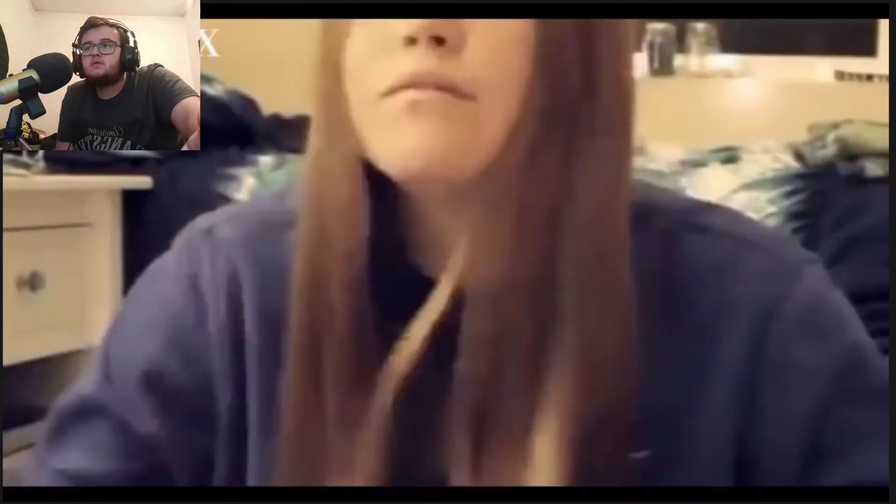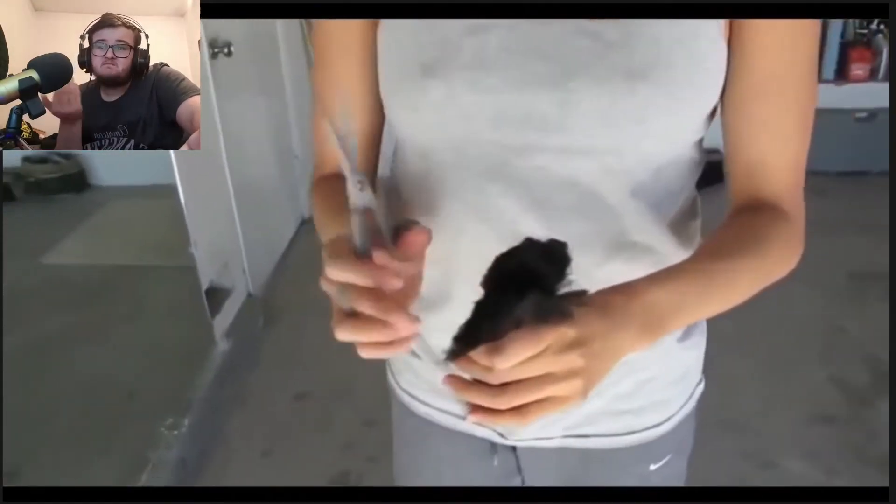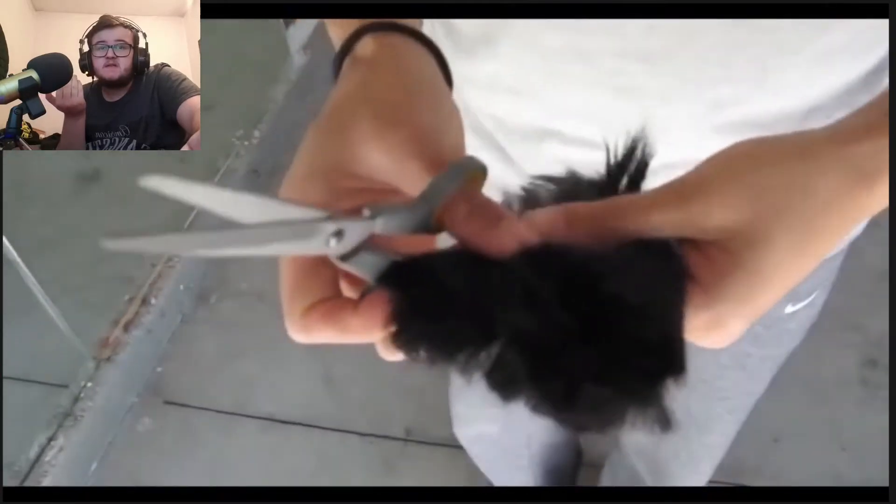Look at that — she's cut up there right, and it's just like long. Why does her haircut look like a brush when she cut it? It just does look like a brush, that's my opinion.